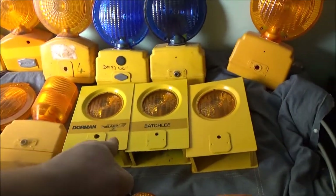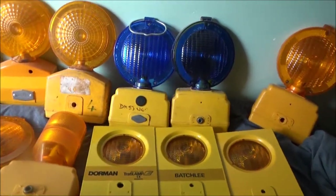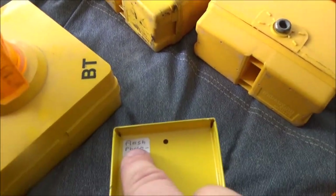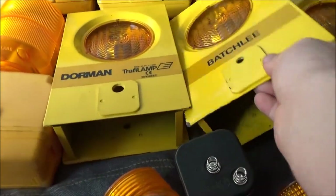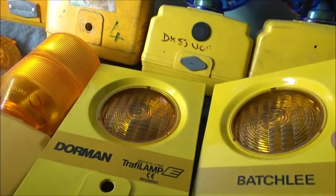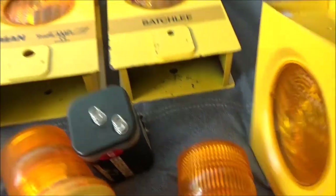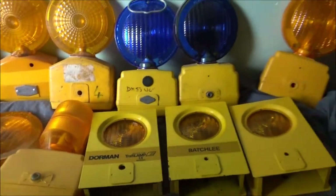Then I've got three Dorman Traffi Lamp E's. Despite looking absolutely identical, there are differences - I've put stickers on. This one is flashing with photocell, so it'll only come on at night. This one is Steady Burn with photocell. And that one is just flash, no photocell. I do believe they did a Steady Burn with no photocell as well, so I need to find the fourth version of that.